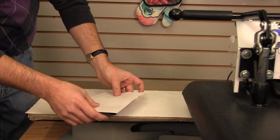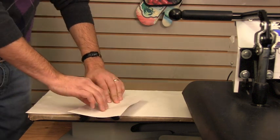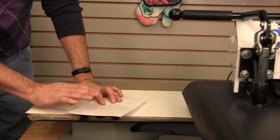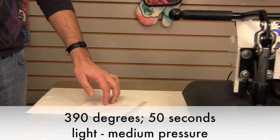Once in the press, you're going to want to make sure that you keep the tabs — the rubber tabs — outside of the press. You don't want to expose those to too much heat as that could melt them. You can line your press up with as many flaps as you can, but always make sure those tabs are on the outside. We're going to be sublimating at 390 degrees for 50 seconds, light to medium pressure.